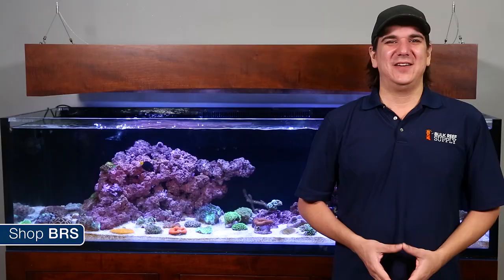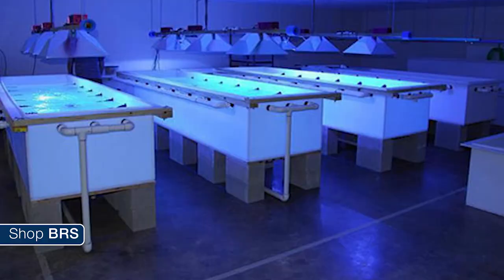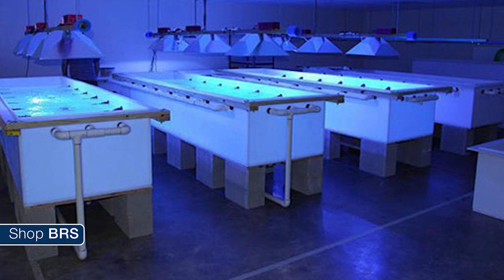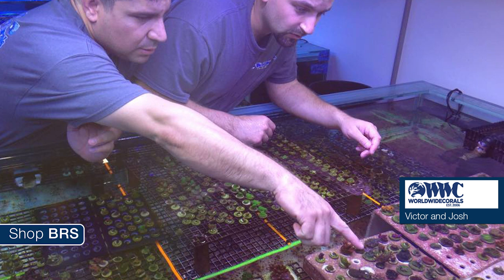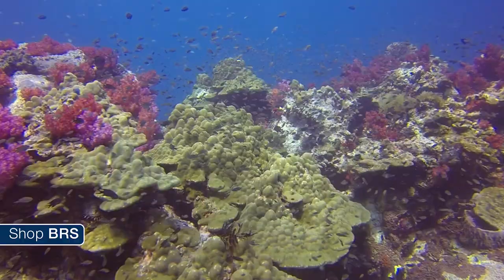If you don't mind waiting to grow them out, which to be honest is half the fun of this hobby, the best reason to go aquaculture is because the corals have been grown under artificial lights and are already accustomed to aquarium conditions, which means they are going to keep that awesome color and drastically increase overall survivability rates. Not only that, but they have only had to endure a tiny fraction of the handling and transport.